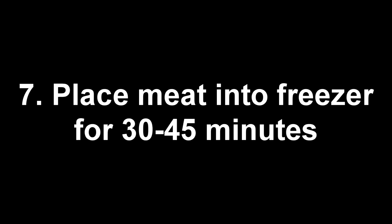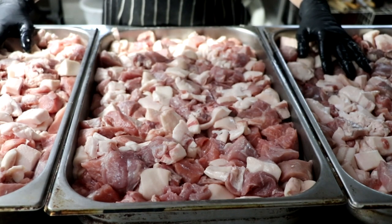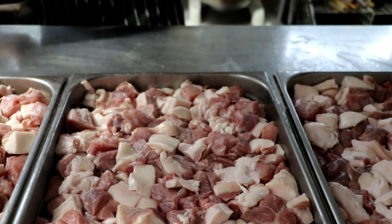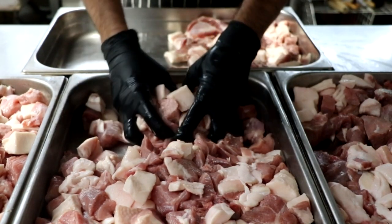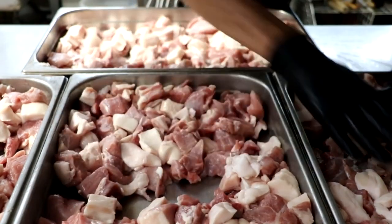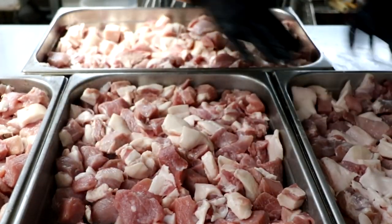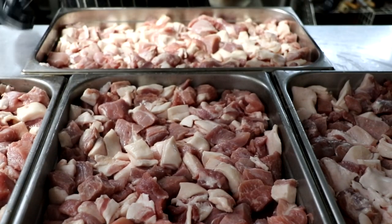Now that our meat is prepared, let's go to number seven: place your meat in your freezer for 30 to 45 minutes. This step is absolutely critical — you want the temperature of your meat to be in the low 30s. Notice my trays are really full, so it's going to take a long time for that to chill. I'm going to add another tray to the mix and pull some out from each tray, which will help it chill a lot faster. If you have to put everything into one bin, that's okay too — just realize it may take an hour to an hour and a half. If everything is in one bin, go back and mix the meat well about every 15 minutes, since the meat on top will get colder than the meat on the bottom. Mixing will help the meat chill more evenly and cut down on waiting time.